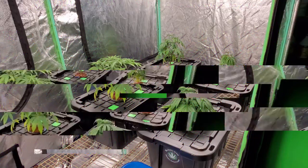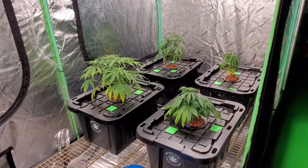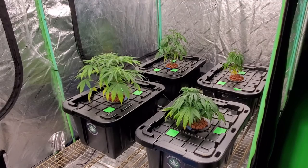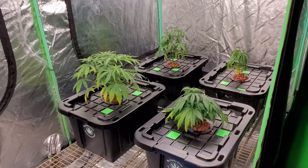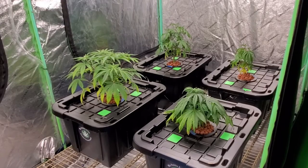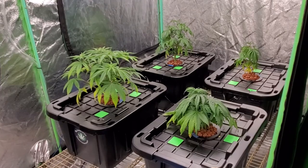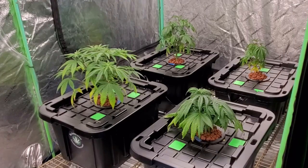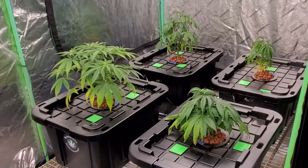As a quick backstory: back in the beginning of December I took in a clone from outside of my grow and found out after I brought it in that it had root aphids. My fault — I didn't keep it separate like I should have. I brought that clone home, rinsed off all the media from it, and dropped it into this four-spot system. Three weeks later I noticed root aphids on one of the plants, so I pulled all the plants out of this system and flushed and cleaned it really well.